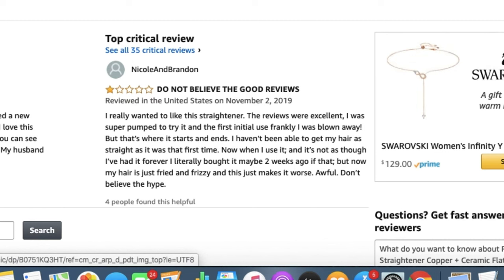It's not as though she's had it forever — she literally bought it maybe two weeks ago — but now her hair is just fried and frizzy and this is making it worse. 'Awful. Don't believe the hype.' So that's a really bad negative review, but we're going to try it out and see what I think. You guys know that I know a lot about flat irons and I've tried out every flat iron there is.